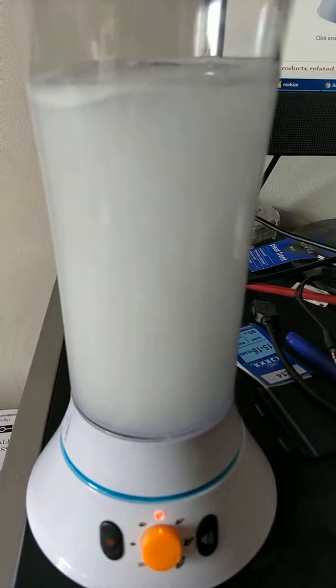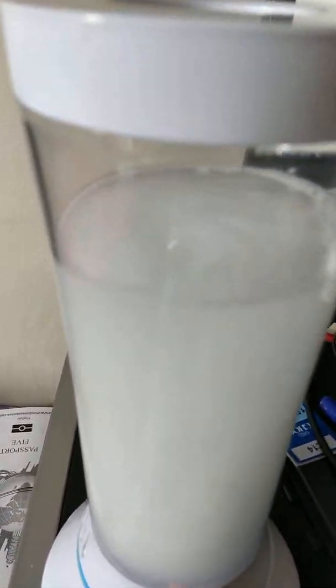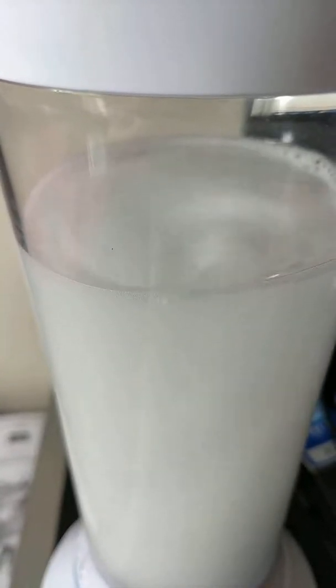It turns into a kind of like a blender I suppose, as you can see at the top. There's a bit of swirling actually.